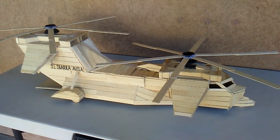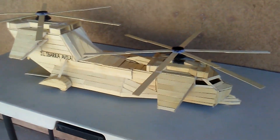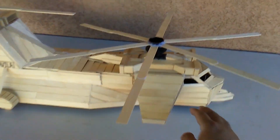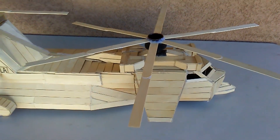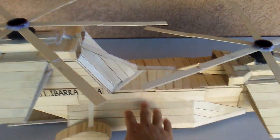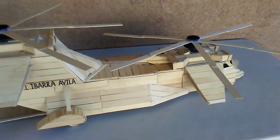Welcome everyone. Today I'm going to show you my transport helicopter. A while ago I made a helicopter, which is this one, and this time I decided to make it bigger. So I added this part and made it into a transport helicopter.